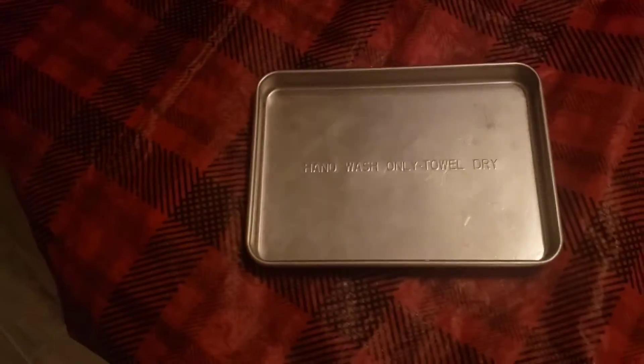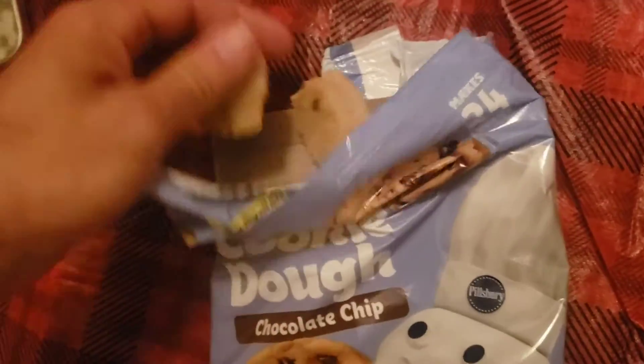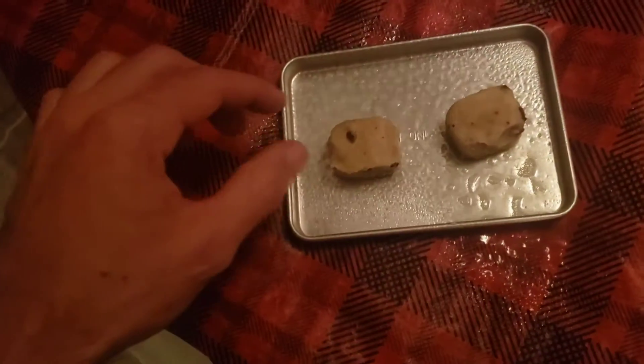First things first, we're gonna get our good old Pam here, spray our hand-wash-only, towel-dry tray for our easy bake. Go ahead and get a little spray on that — yeah, that's what I like. Just two pieces of cookies over here, put a little bit of a space between them.